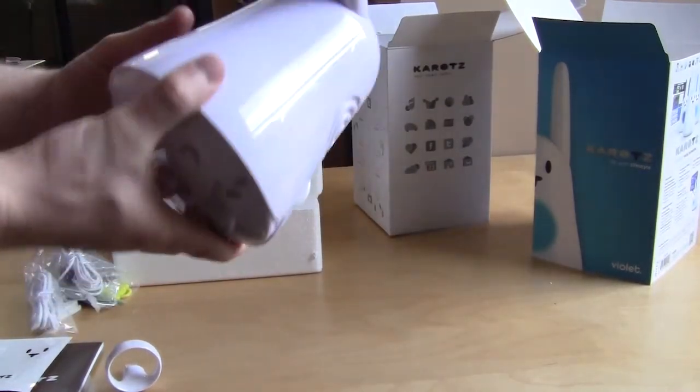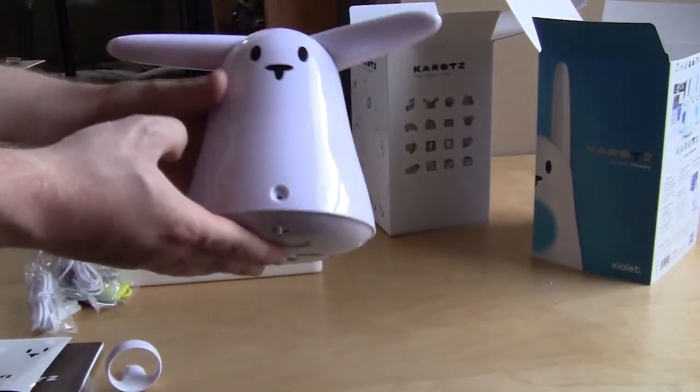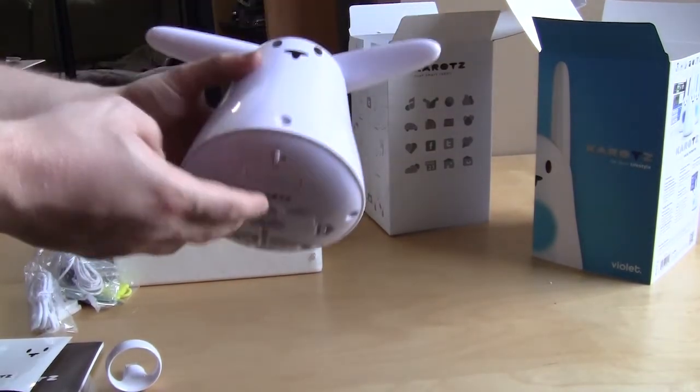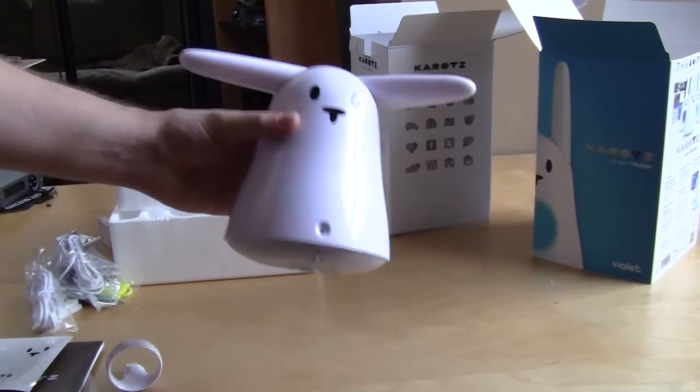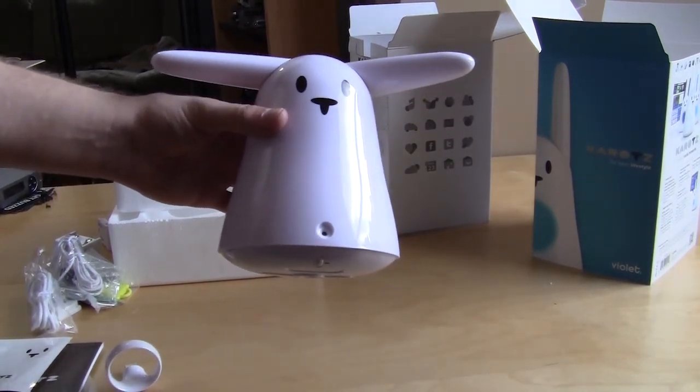This is going to be a pretty cool device — really interesting to use. We're going to do a full video review so stay tuned for that. This is the Carrots, and this is Bob Buskirk for Think Computers. If you like these unboxing videos make sure you subscribe, and if you like this video hit the like button at the bottom. Catch you guys later.